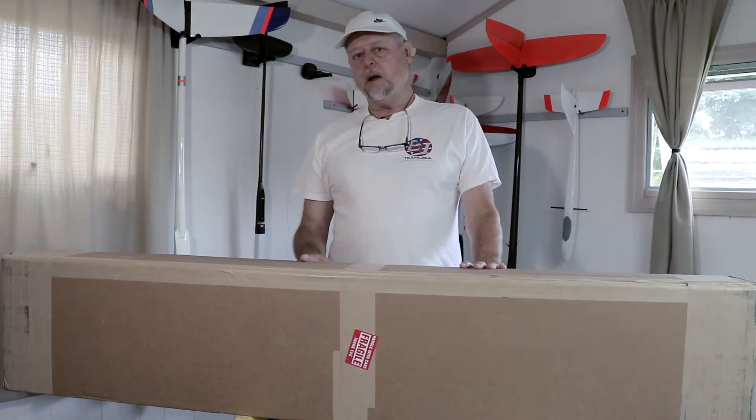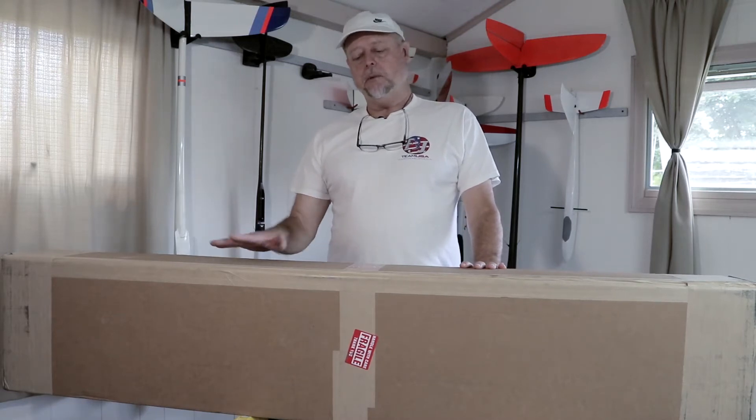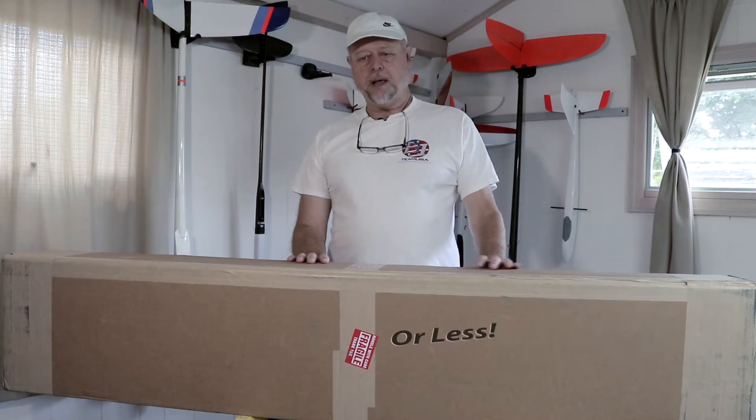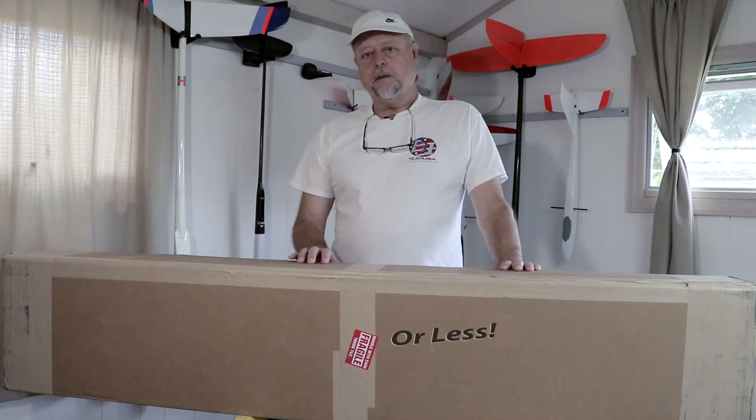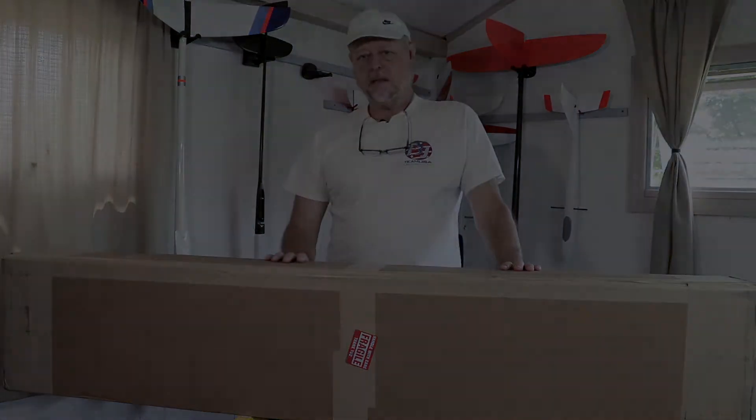I've got an Explorer, I have Euphoria — I love those planes — but I wanted something in a lighter airframe weight range. This is supposed to build out around 40 ounces or so, all ready to fly. So let's go ahead and cut open the box and check out all the cool parts inside.